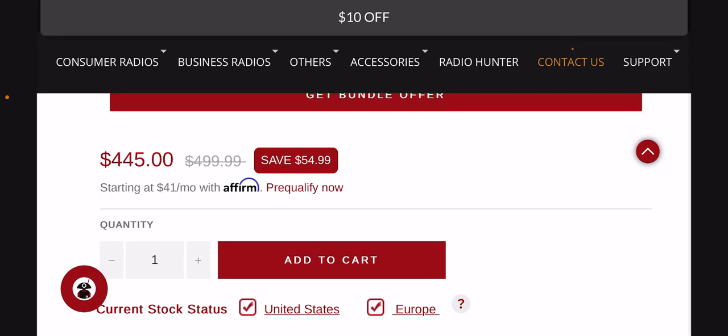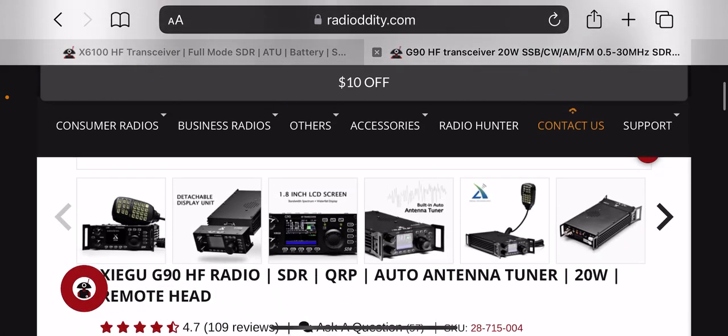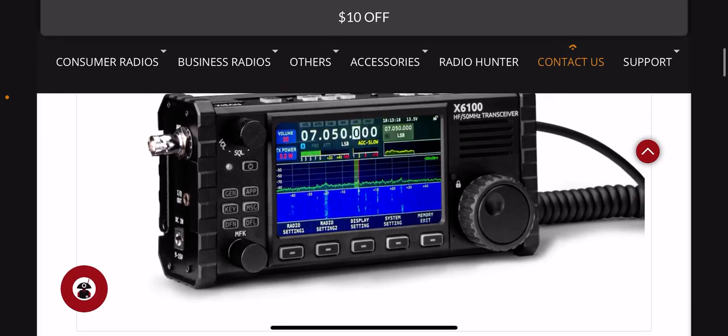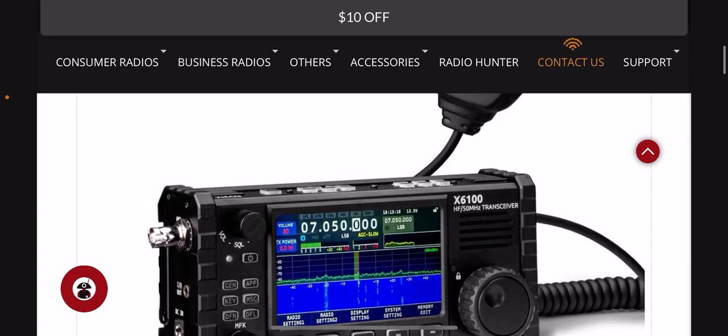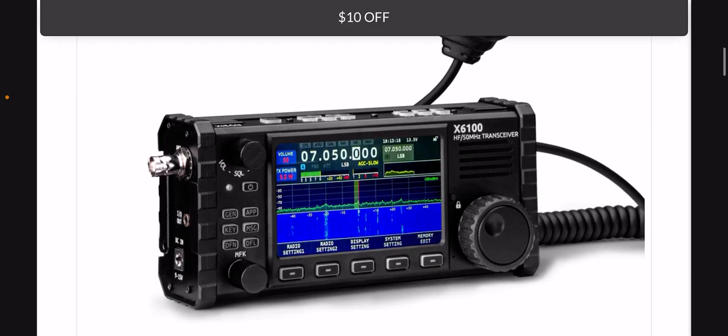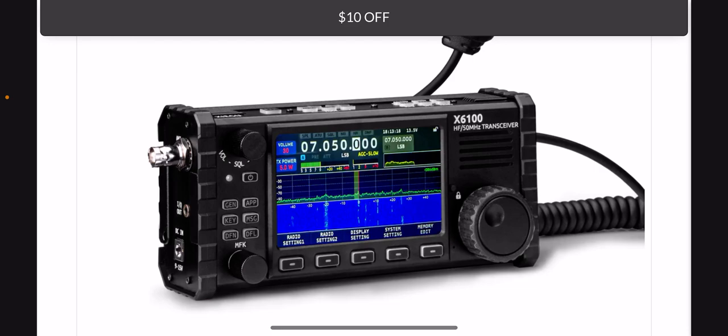The X6100 has a lot more features and is a really popular radio. There's not a huge difference between 10 watts and 20 watts, though there is some difference between 5 watts and 20 watts. You wouldn't want too much power anyway as a handheld radio — for health reasons I wouldn't want 20 watts from an antenna right above me when transmitting.